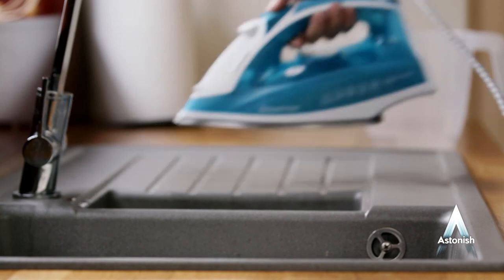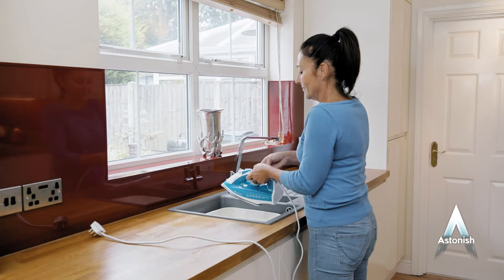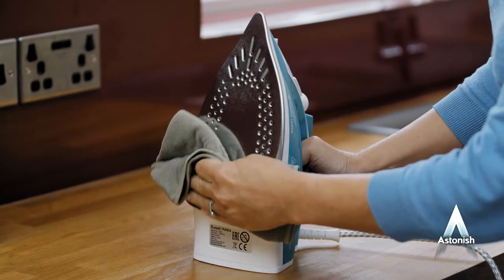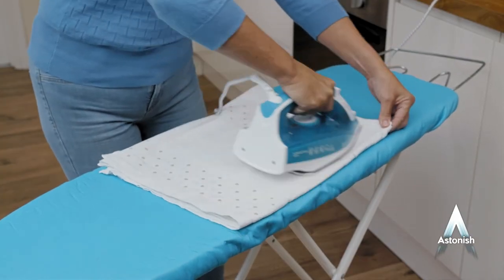When the time is up, briefly pump the solution through the iron using the spray button. Then rinse the iron thoroughly at least twice with cold water. Finally dry it to make sure no solution is left in the chamber or on the hot plate. And hey presto, your iron has been given a full makeover and a new lease of life.